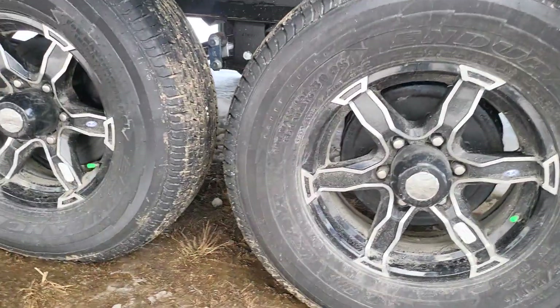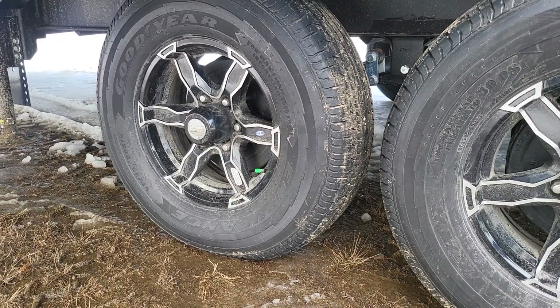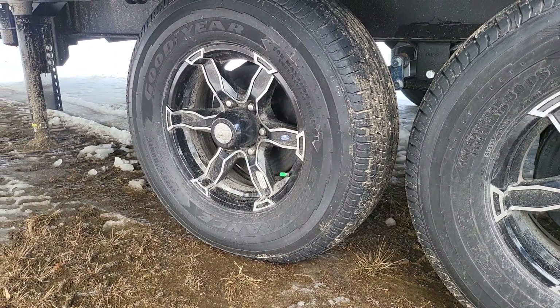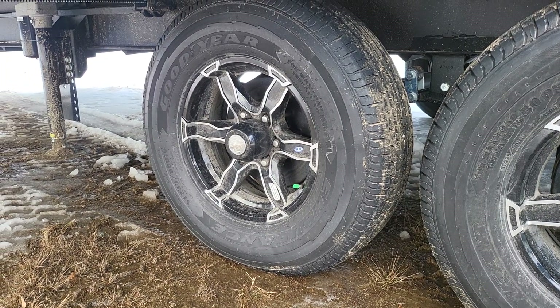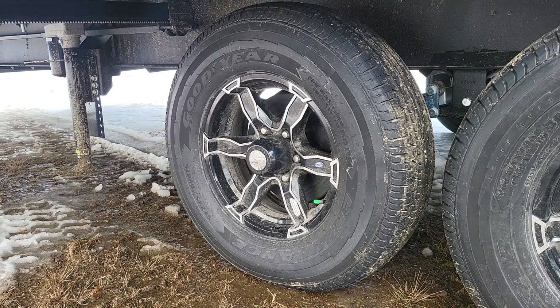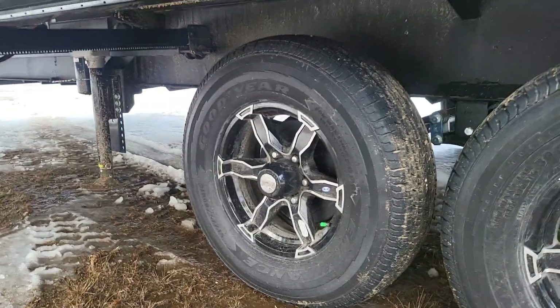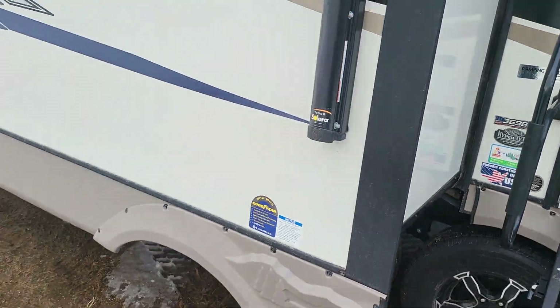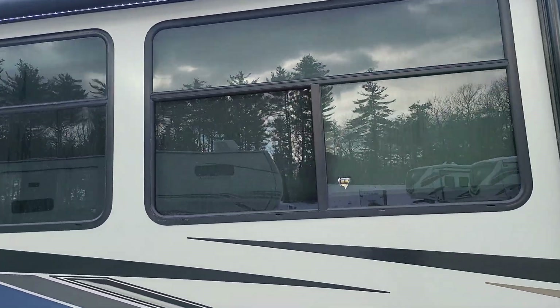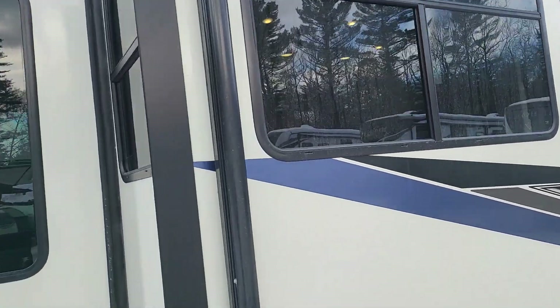Underneath you do have aluminum wheels and they are Goodyear Endurance tires right now. A lot of times you would see a China brand that didn't have a great reputation — Goodyear is the way to go; it's usually what people switch right to. Of course, nice big windows. They are tinted from the outside so you can't see right in — it's not like a fishbowl.